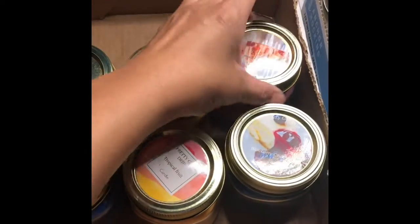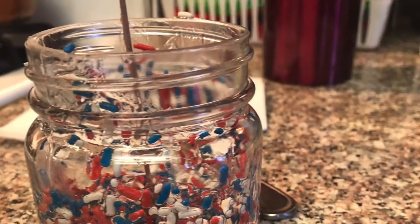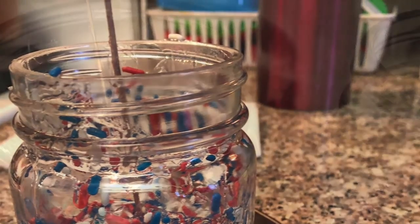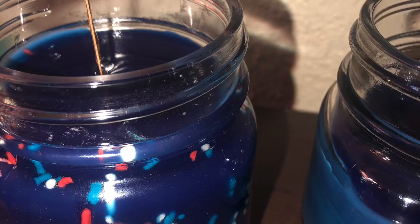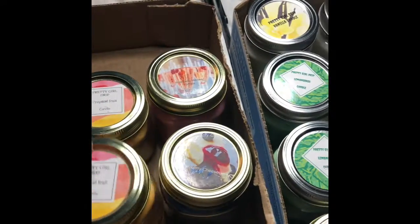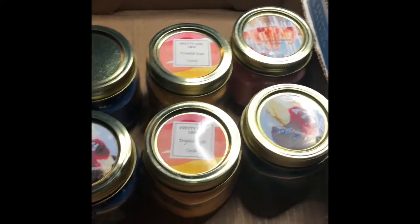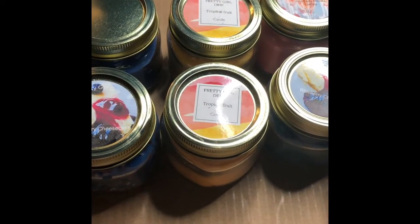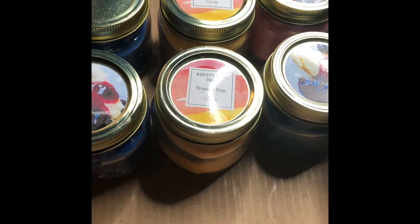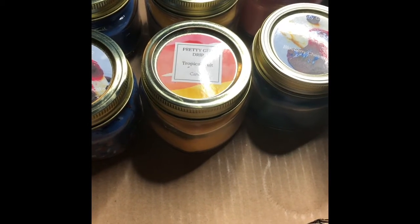Here are a few other candles that I made. This one is a pink berry mimosa, then we have the blueberry cheesecake, the tropical fruit, and these two are still the blueberry without the sprinkles. I might end up putting these on eBay — I'm not sure if I want to add these candles to the website just yet because I don't know if I really want to do the candles, but I might put some on eBay.